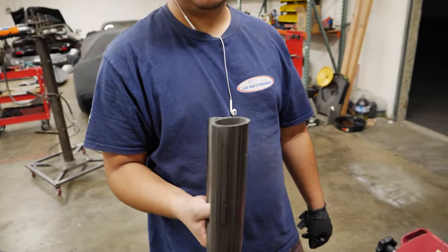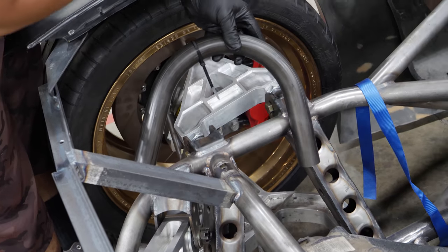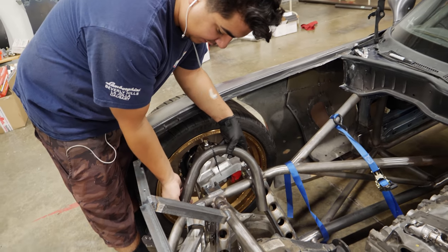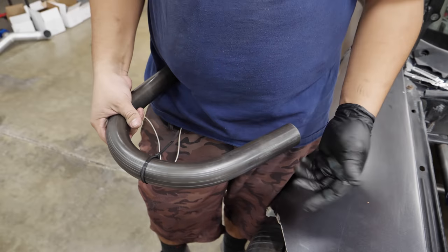Look at that angle. That's a beautiful angle. I know this thing just sucks. If I want to be going that way from this angle, normally I'd have a straight right there and I could match it up, and then this would just be the bend and then this would be straight. But the rest of the bend is not going to be on the next bend.